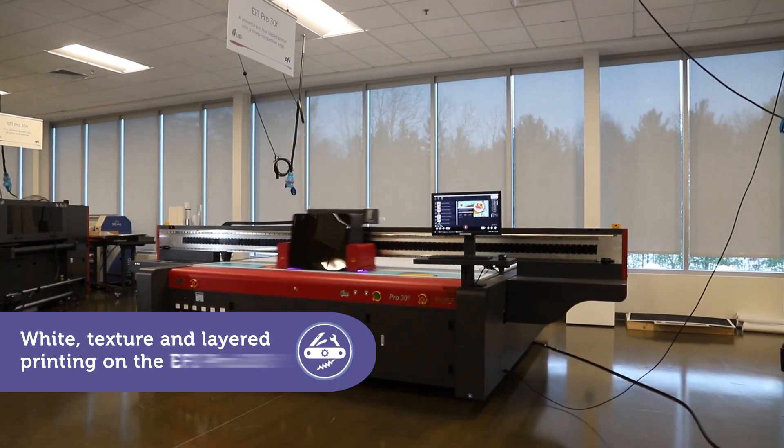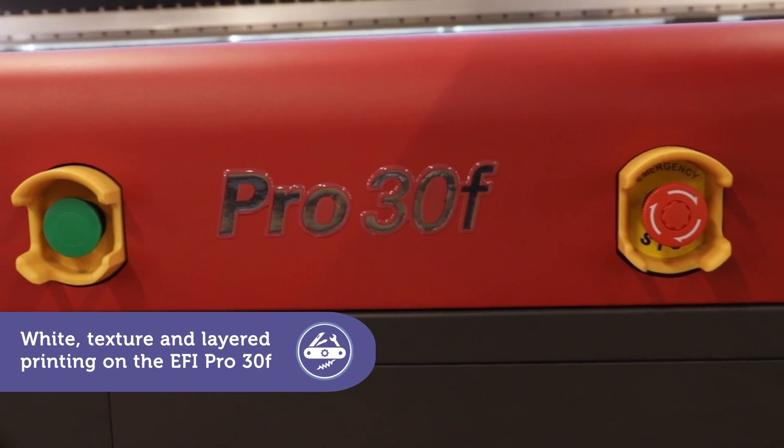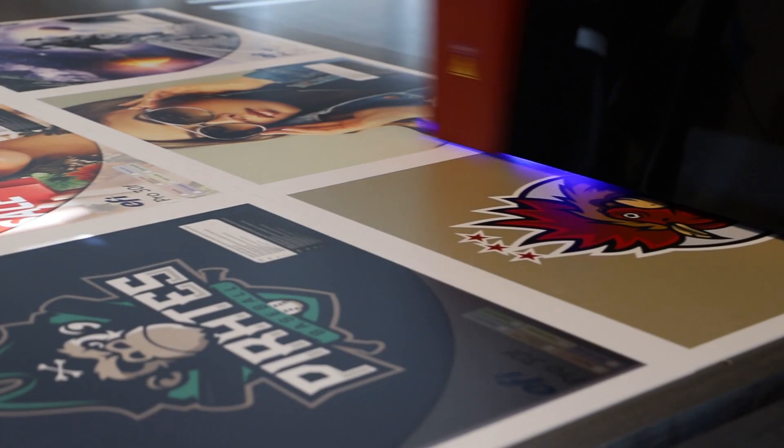The EFI Pro 30F is the flatbed printer you always wanted, with everything you need to be more competitive, including special power apps that increase your capabilities and profit potential.